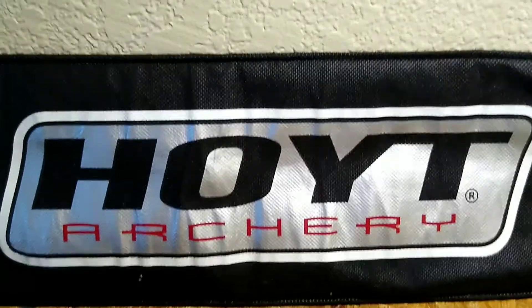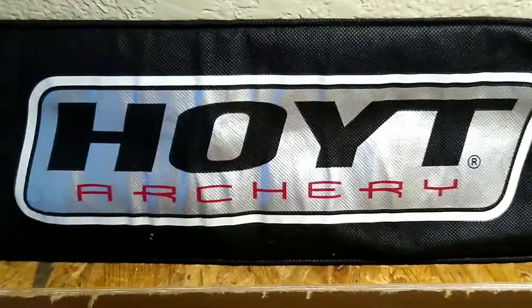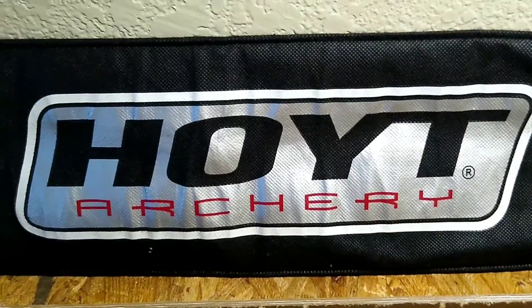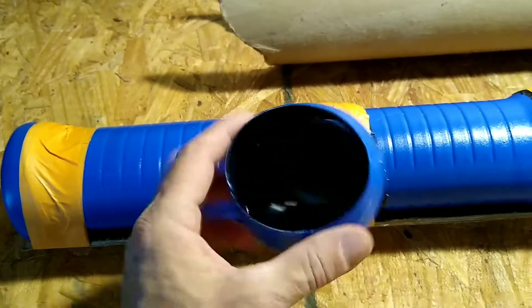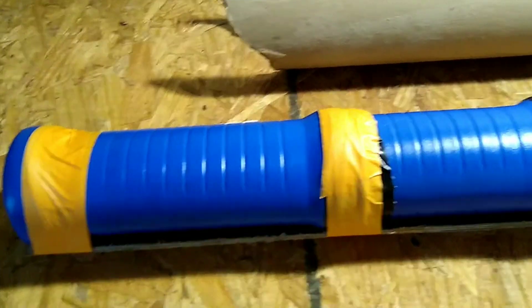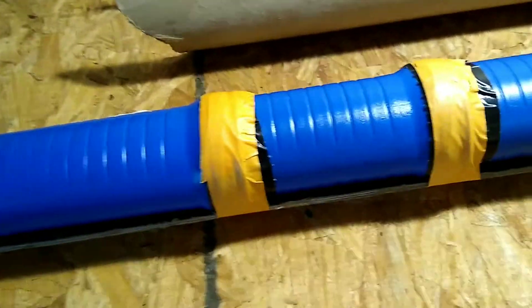Hey guys, welcome back to a special episode of Do-It-Yourself Toothless Blues Boy. I'm going to go over how I made a quick little do-it-yourself homemade quiver using some Pringles cans. What I do is cut the bottoms off of those, tape them all together, and I've got a nice little arrow tube.